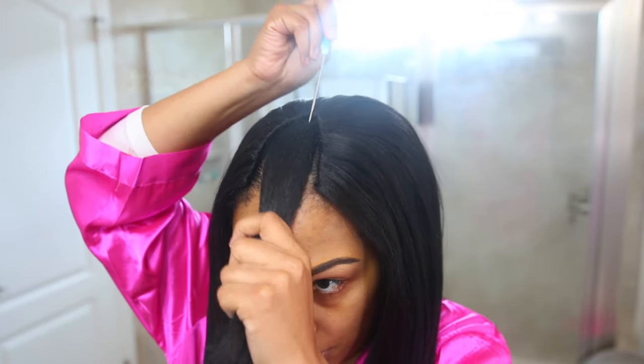We're just going to do our middle part. Y'all, this is so easy — because now all I need to do is just straighten my leave-out.